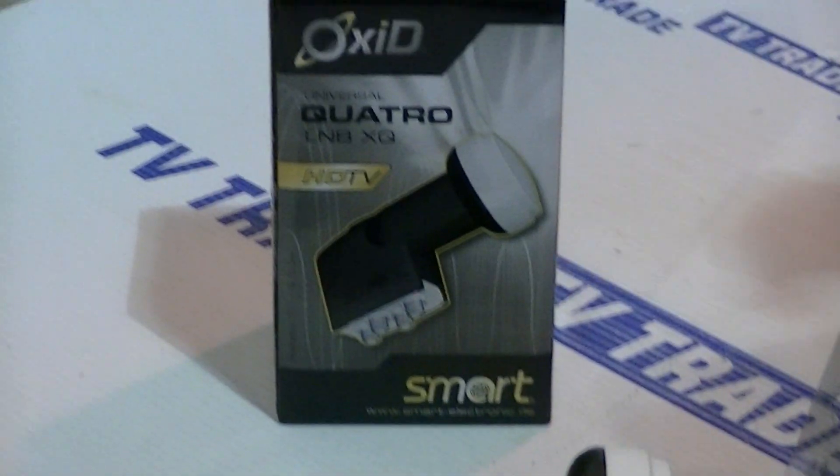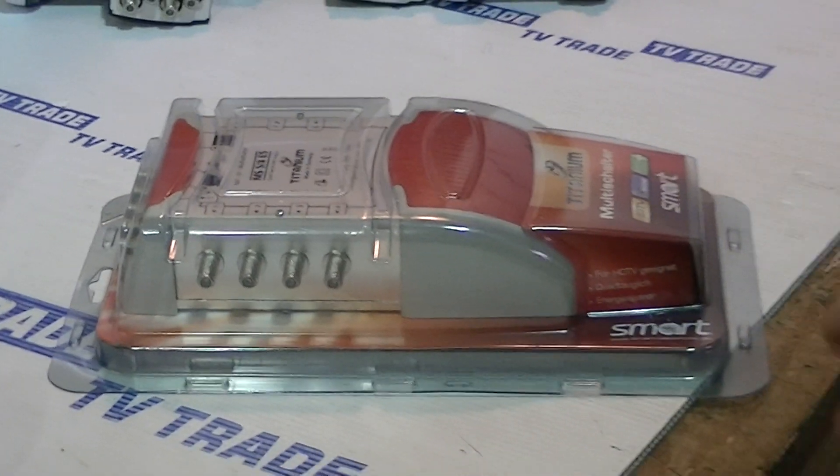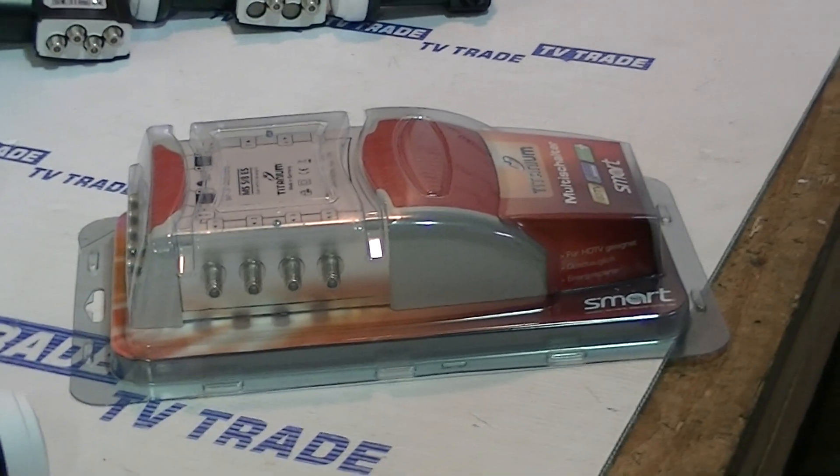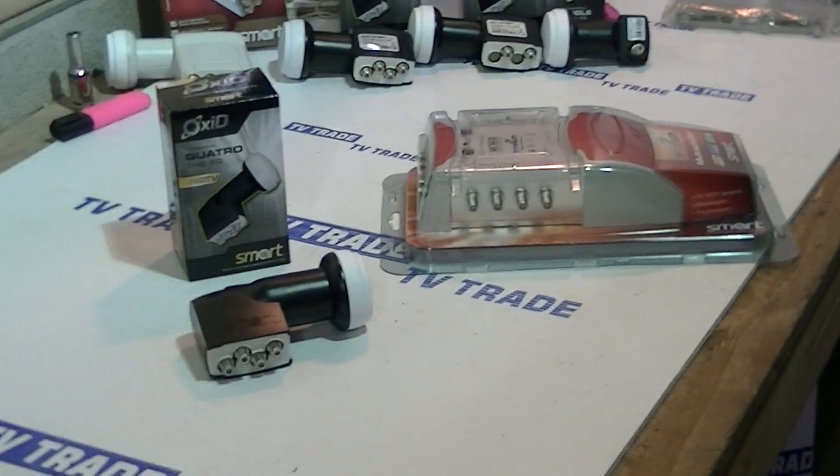Quattro LMBs are always used in conjunction with something like this, which is a multi-switch. To give the logic of when and where we'd use it: we want to have a situation where we put a single satellite dish and feed it to a number of different satellite receivers, and maybe feed a terrestrial signal in with it as well.